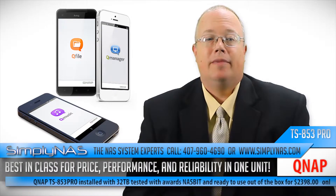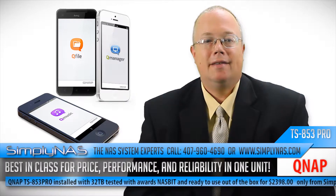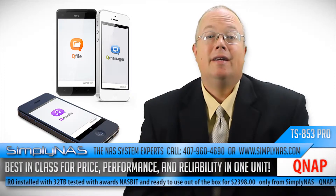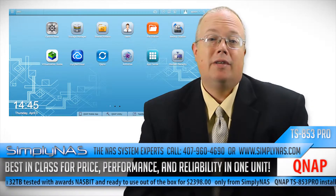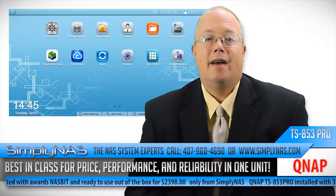SimplyNAS rolls out the QNAP TS-853 Pro, fully populated to 32 terabytes, tested and ready to use right out of the box for under $2,400. SimplyNAS of Sanford, Florida is pleased to announce its latest product rollout of the QNAP TS-853 Pro, 32 terabyte, fully populated with 4 terabyte HGST DeskStar NAS drives.